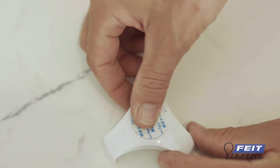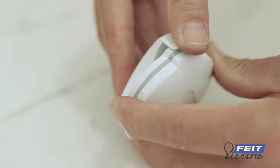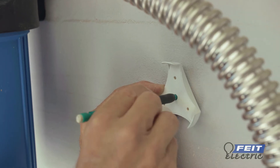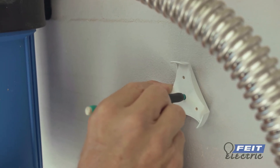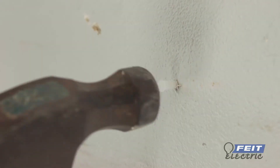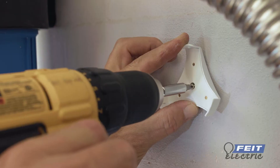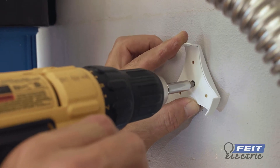To install using the screws, pull down on the mounting bracket until it releases from the sensor. Align with the wall and mark off the screw positions with a pencil. If installing in drywall, insert the mounting anchors. Position the leak sensor port to point down, then use the mounting screws to attach the bracket to the wall.